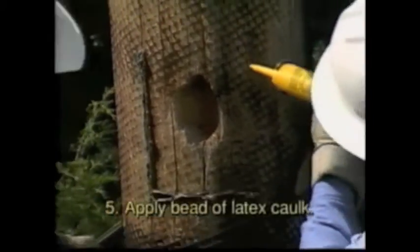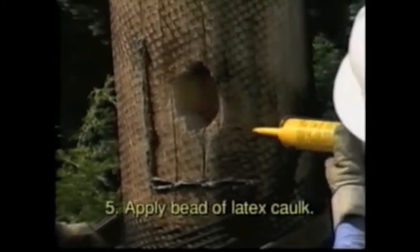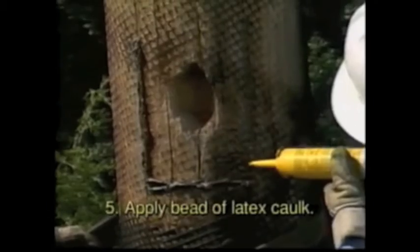Step 5: Caulk about two inches around the cavity in a U shape. Do not caulk across the top of the cavity.